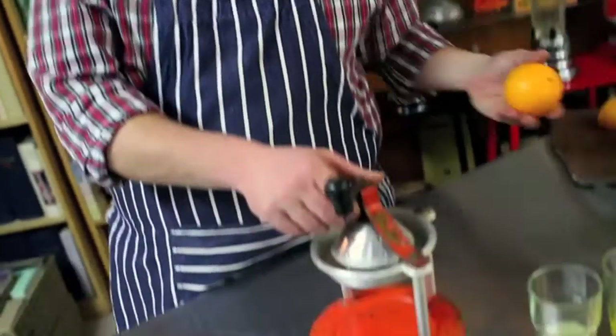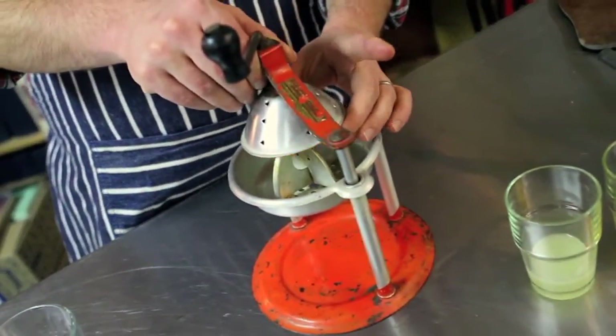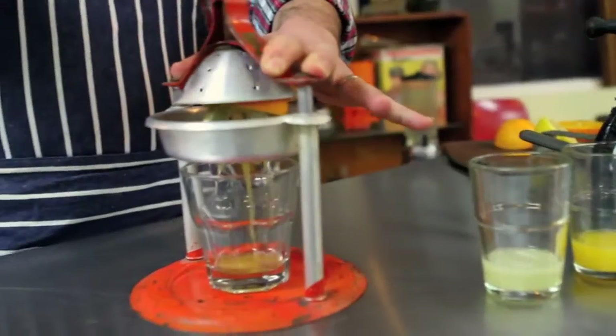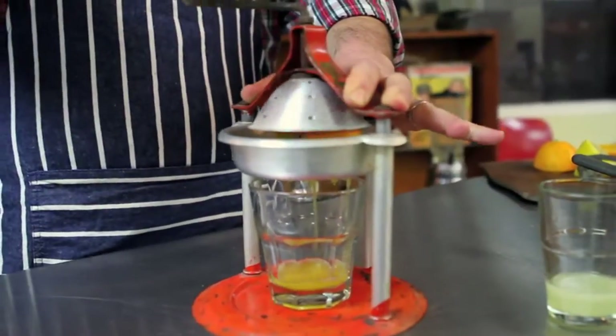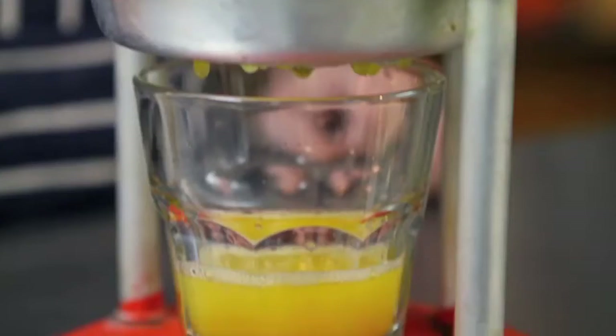Next up, we've got the Handy Andy Juice Extractor made by the Handy Andy Specialty Company of Long Island City. You lift up the handle, place the orange there, make sure you've got a glass underneath, and then turn the handle while pressing down — and you've got some orange juice.